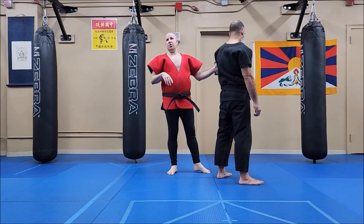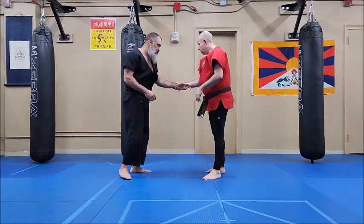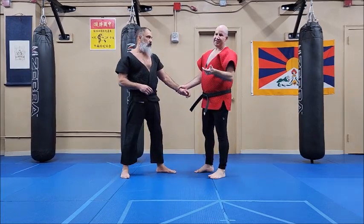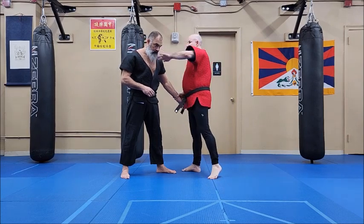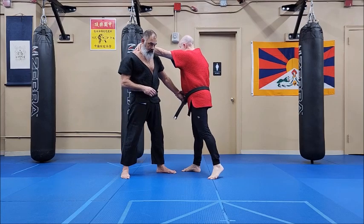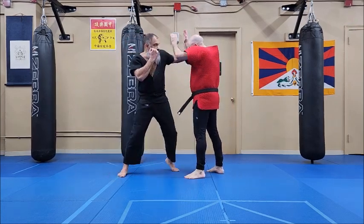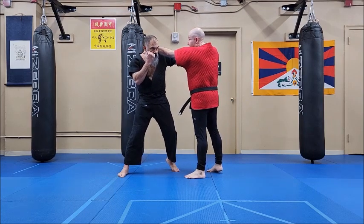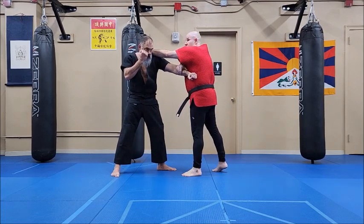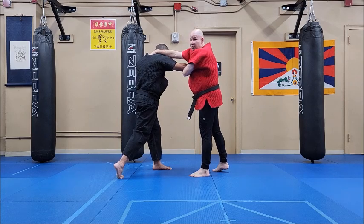Probably the more famous version of controlling the neck and the arm is neck mopping. Neck mopping sounds like what it is — I put my hands on the neck like I'm mopping the sweat off. It's hooking the back of the neck. For example, he throws a left hook at me and I block and I reach. You see this also in striking: he jabs at me and I reach over the top to grab; he throws a cross and I reach over the top to grab. These are all versions of neck mopping.